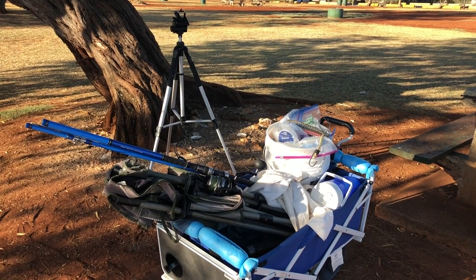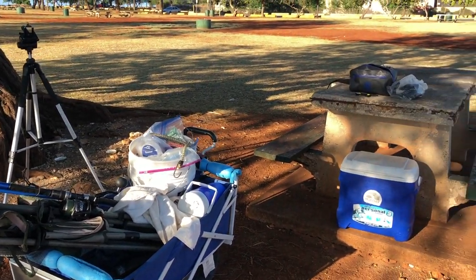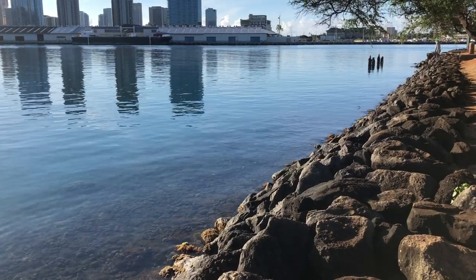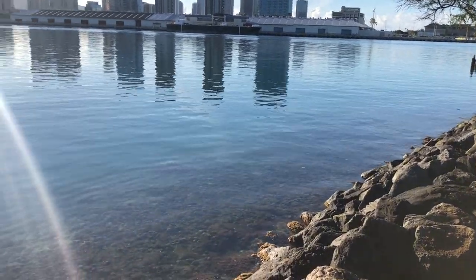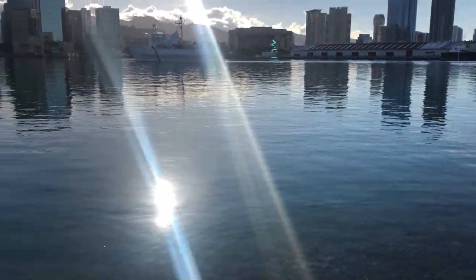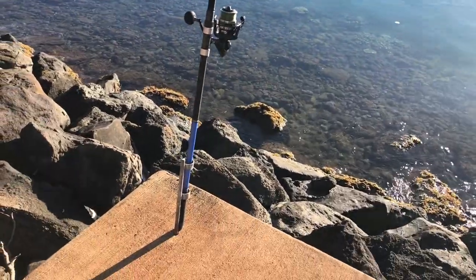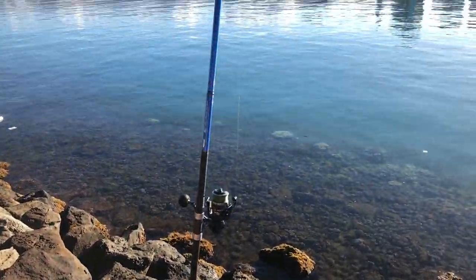What's nice about this spot — the tree is right behind me, I've got shade all day and a bench. Beautiful calm day, got my rock spike with my rod set up.